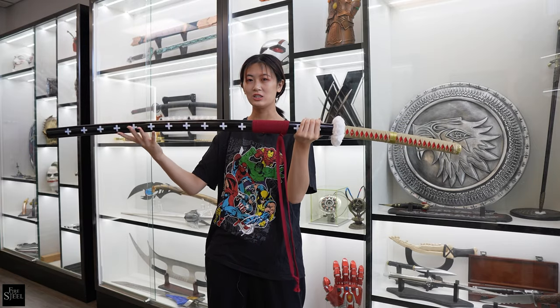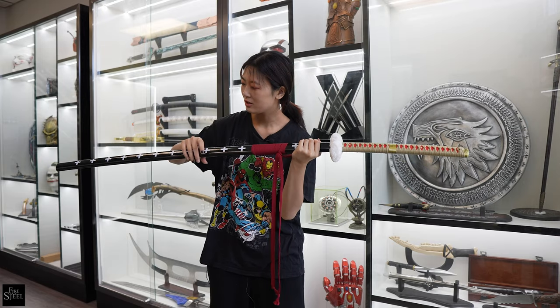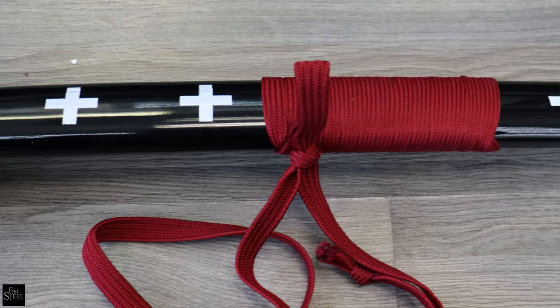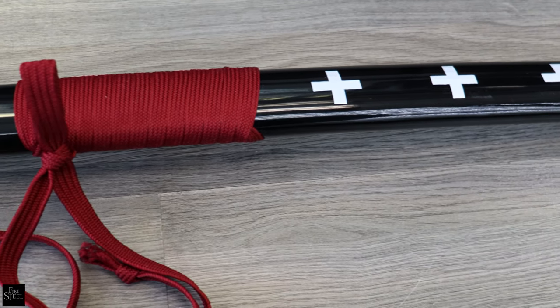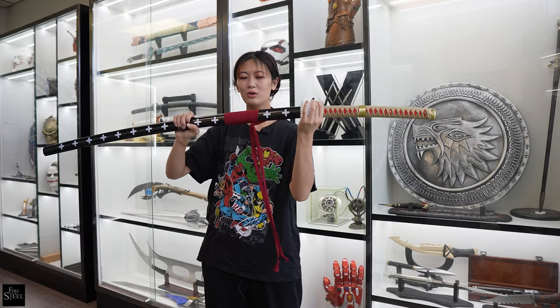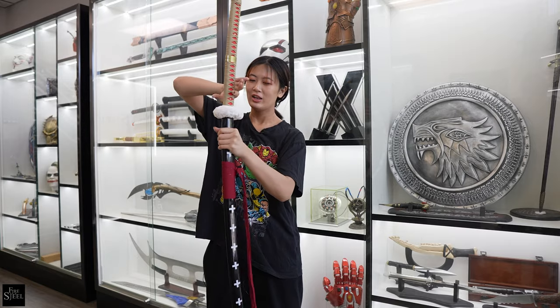And now we'll go down to the sheath. The sheath is a very nice black sheath with the iconic crosses on the side, and then this really nice red bow here that matches the red on the handle, which ties it all together really nicely.